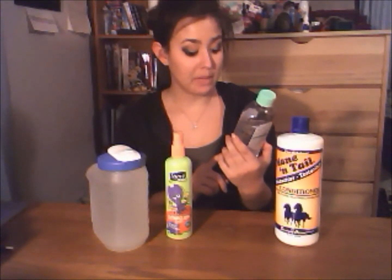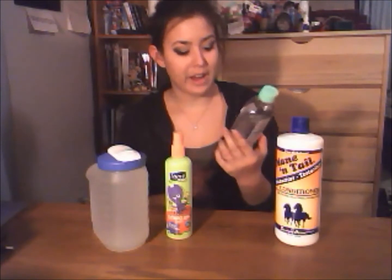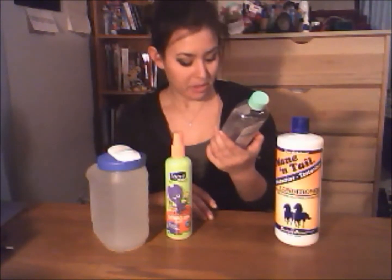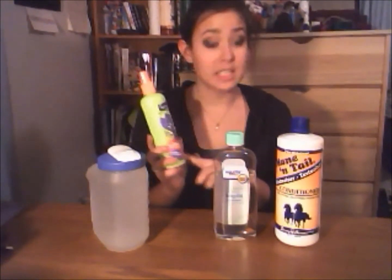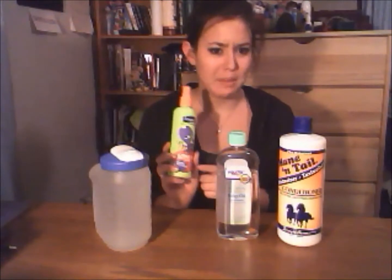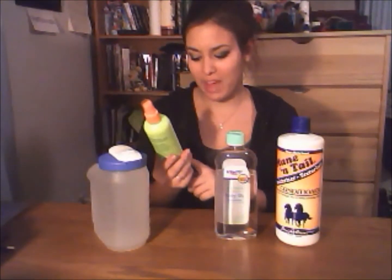I chose the Walmart brand baby oil with aloe vera and vitamin E — it's also hypoallergenic. You can use any baby oil you can find. Third, you're going to need kids' detangling spray. Make sure it's tear-free, just so that if it gets in your horse's eyes it won't irritate them. You really shouldn't be aiming this at your horse's eyes anyway, but just in case. I picked this one up for about 88 cents at Walmart.